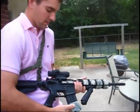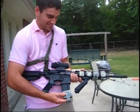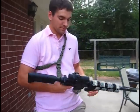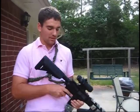Alright, so tell me a little bit about it. It's awesome. It's KWA — it's obvious by the trades on that. What kind of battery do you have in there? A LiPo. What voltage? 11.1 volts. It works.